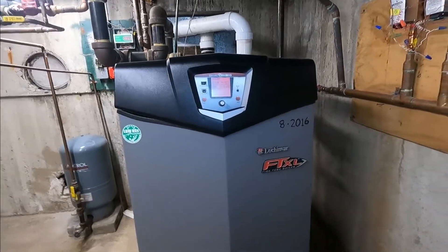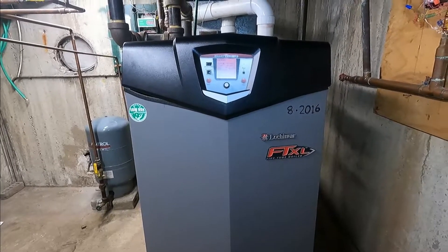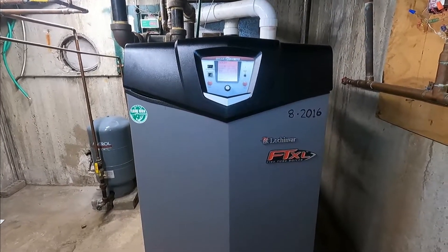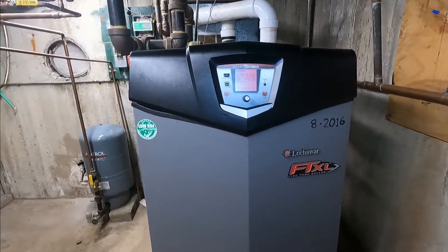Hello guys, this is Alex. How are you today? This is just another service call. Today is Sunday, all the stores are closed, so let's see what's going on here.